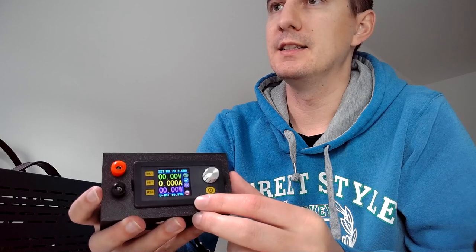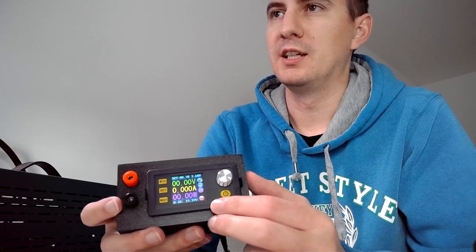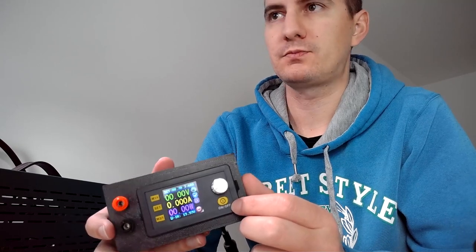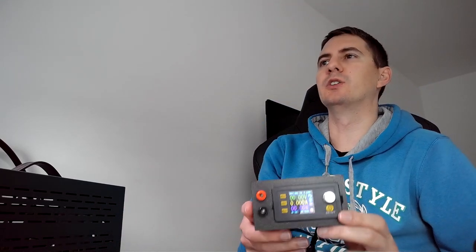So I was looking around online and I found basically this one — what you can see inside the frame, this display. This is nothing else at the end but a DC-DC converter which is able to work in both constant voltage and constant current mode. This is really cool because this is all you need if you are looking to find a short on your device, charge a battery, or things like that.